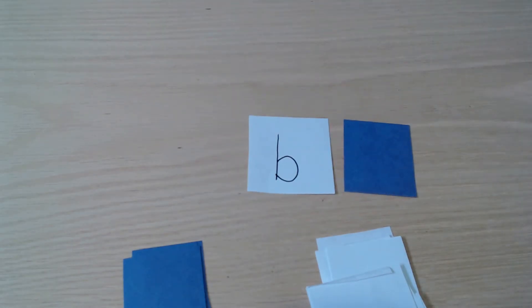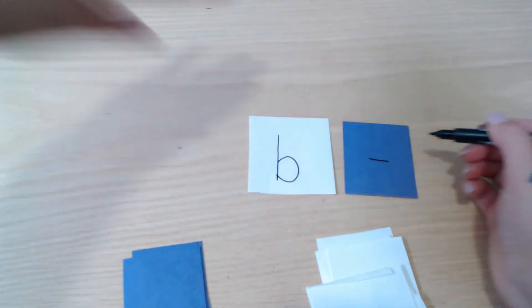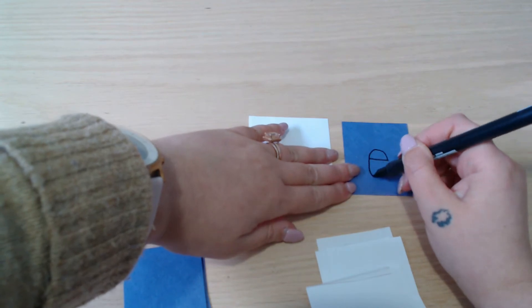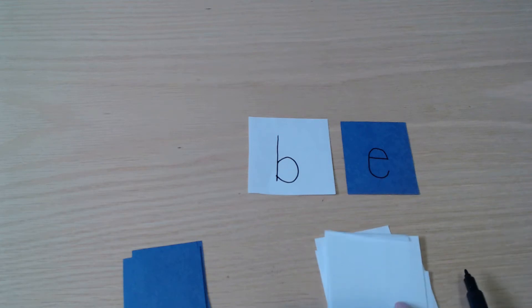Now they know the blue paper means it's going to be a vowel. I do the first line again and say, 'Can you guess my letter?' They might guess different letters. If they guess E on the first try, I complete the letter and show them. Then I ask, 'What does the letter E say? E, E, E.' I keep doing this for all the letters and sounds we've learned — it might not be the whole alphabet, or it could be. You can keep adding cards as you learn more, and I use these cards all year long for different games.